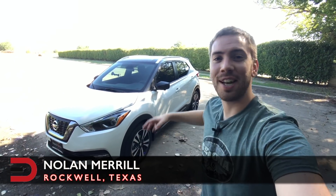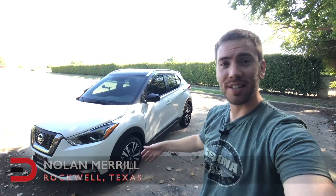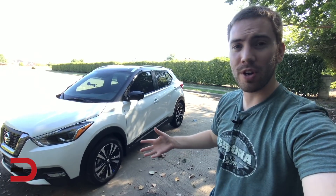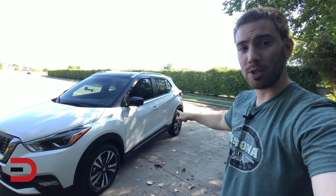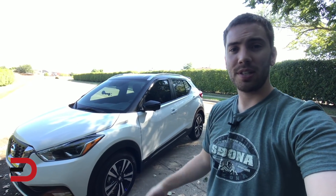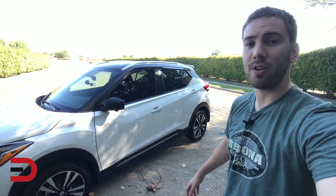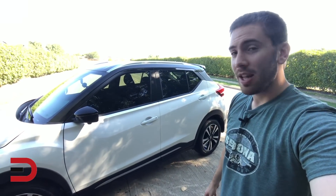EverymanDriverNation, what is going on? This is Nolan. Today we have the 2018 Nissan Kicks. We just got this thing from Nissan. This is an Aspen White. The Kicks is a subcompact crossover. It comes in a few different trim levels. We have the SR, which gives it a sportier look with some of the black trim. This is just a quick walk-around, the first look at the vehicle. I'm just learning about it right now, just as you guys are. Let's get started.